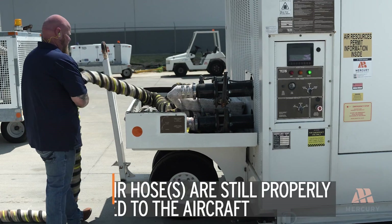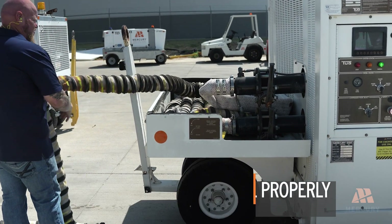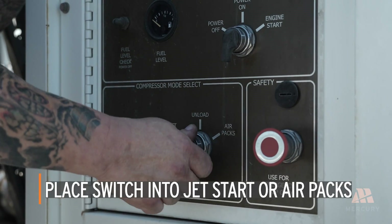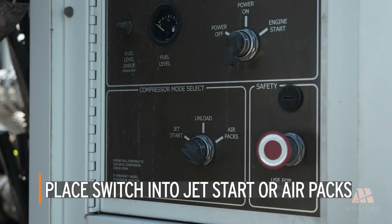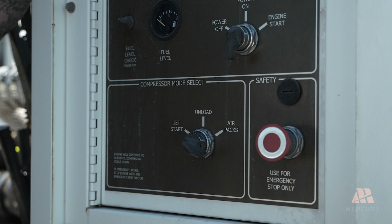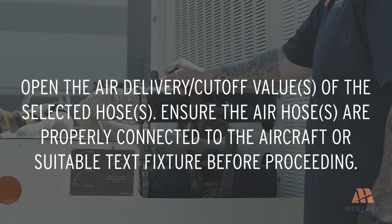Ensure that the air hose or hoses are still properly connected to the aircraft. With the air delivery valve still closed, place the compressor mode selector switch in jet start or air packs position as required. The engine will momentarily speed up, then return to idle speed. Open the air delivery/cutoff valve of the selected hose or hoses.